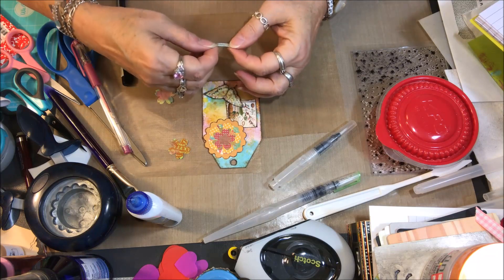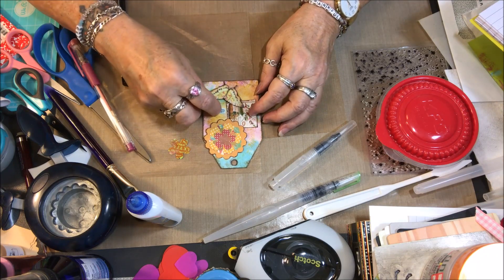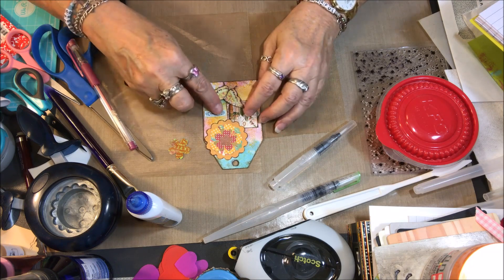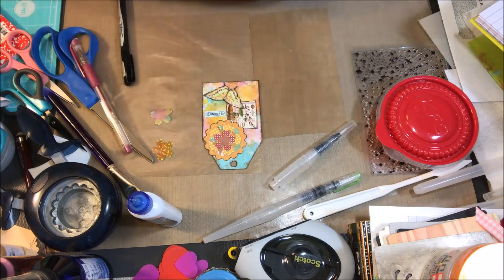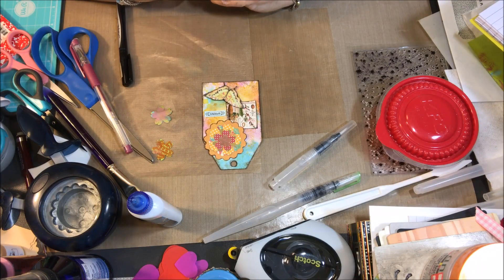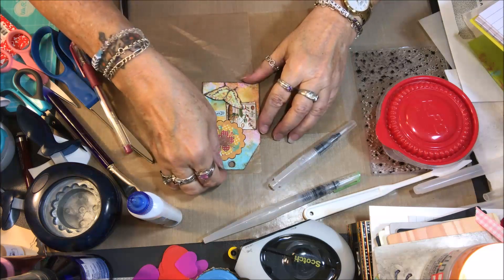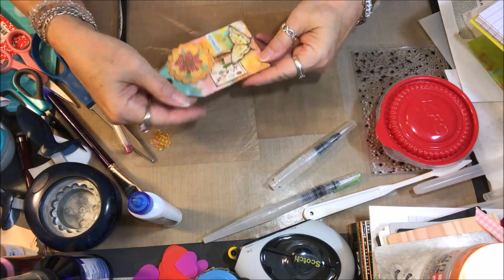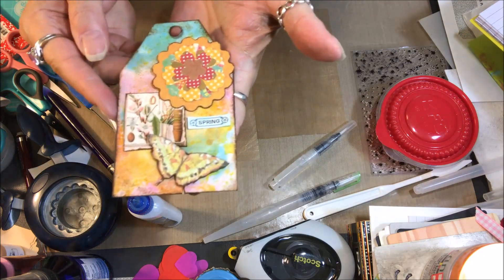And then I'm going to put this little word 'spring' on here, and this is going to be my contribution for Nina Ribena's Art Journal Prompts and More. This month of April, the prompt is spring.